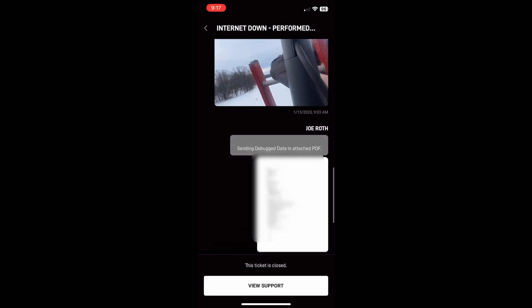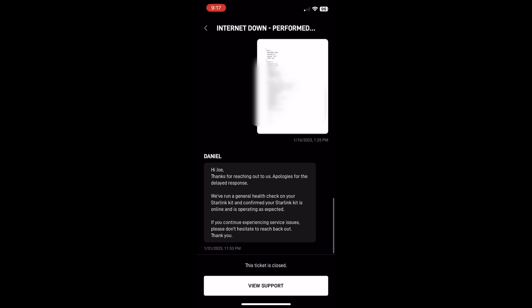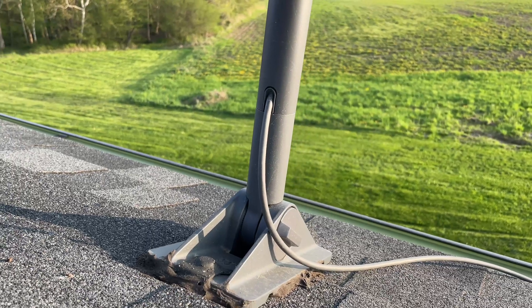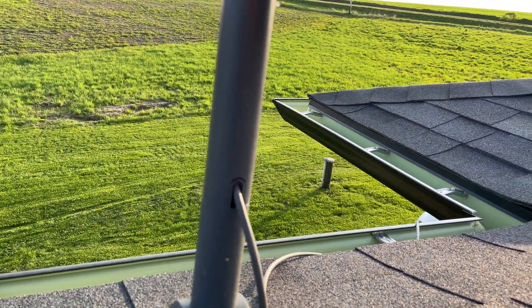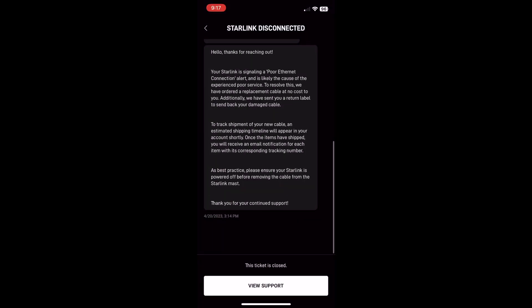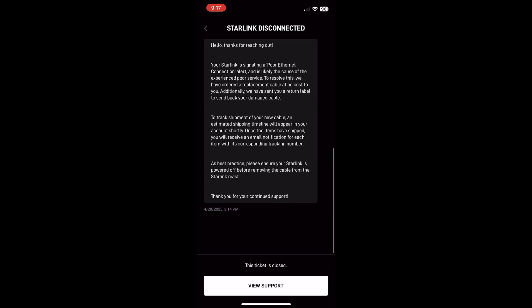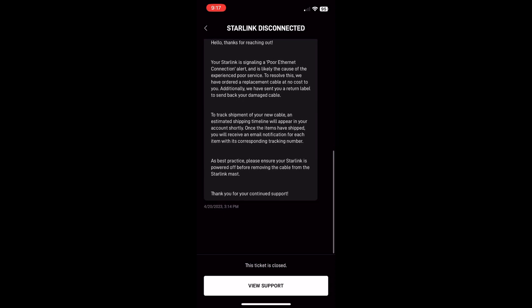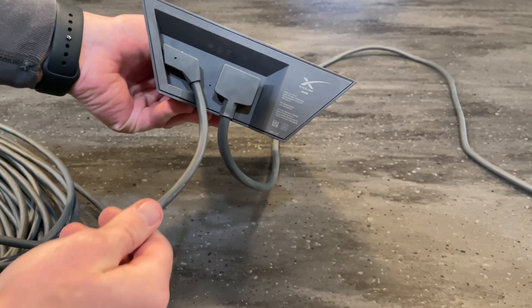As for customer service, it took them 18 days to respond, at which point — since I was back online — they basically just said it looks like your Starlink is running as expected, and closed the ticket. I was pretty disappointed, and then about three months later I had that same exact issue again. I took the same troubleshooting steps but still had no internet. I contacted customer service again, fully expecting not to hear back, but to my surprise within five minutes I got a response. They stated my Starlink was signaling a poor ethernet connection alert and ordered me a new cable at no charge. I received it in about three days, and just like last time, everything worked once I had the new cable installed.